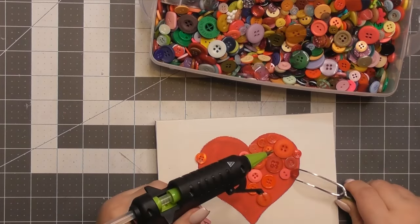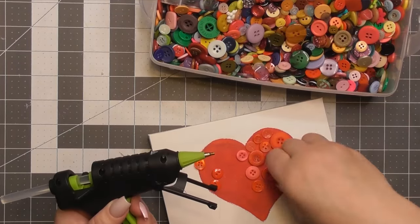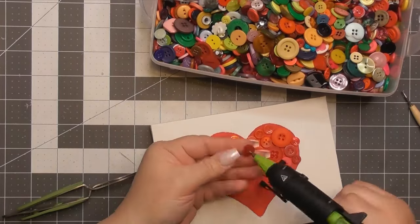Time to share said secret in the comments below so that you will make me feel less odd. Do you like buttons? I love buttons. I should probably use more of them since I buy them every time I see them. I need to use more buttons.